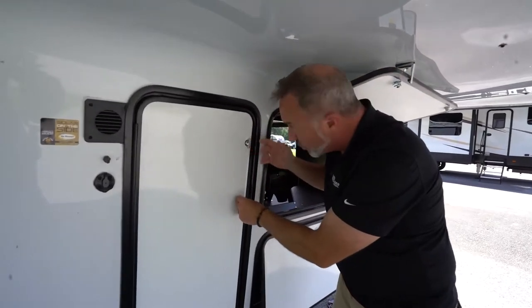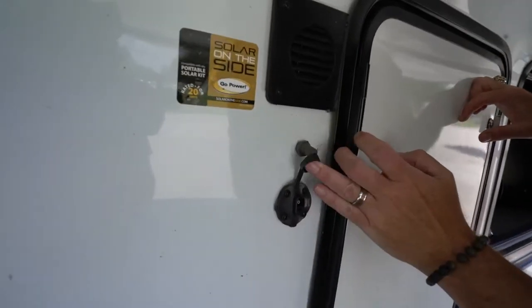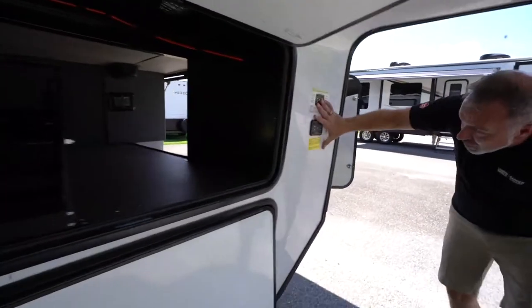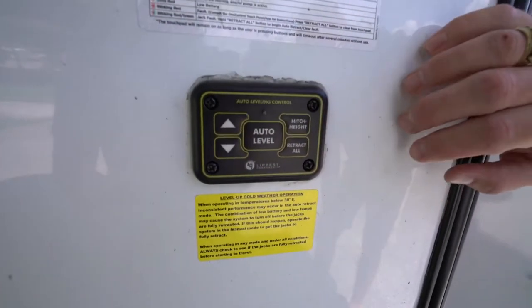Aqua Shed going around your storage doors on this — what that does is it helps keep the rain and moisture out. You do have a 10-amp quick connect for your solar panels. You're going to plug that in so you can trickle charge your battery right there. And this one does come with auto level.